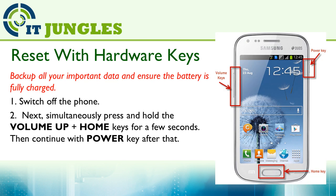You can also reset the device using a hardware key combination. First, you need to switch off the phone. Next, simultaneously press and hold the Volume Up plus the Home keys for a few seconds, and then continue with the Power key after that.